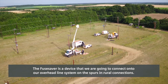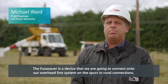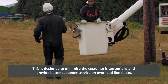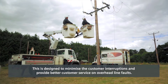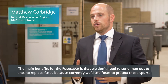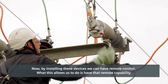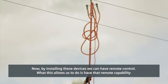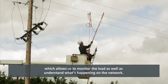The Fuse Saver is a device that we're going to connect onto our overhead line system on the spurs onto rural connections. This is designed to minimise customer interruptions and provide better customer service on overhead line faults. The main benefits of the Fuse Saver is that we don't need to send men out to site to replace fuses. By installing these devices we can have remote control, which allows us to monitor the load as well as understand what's happening on the network.